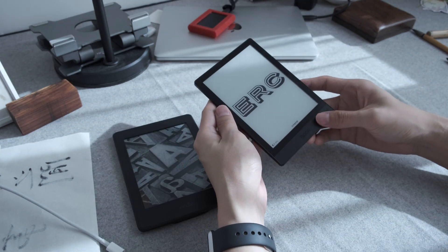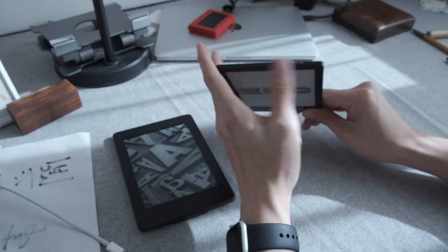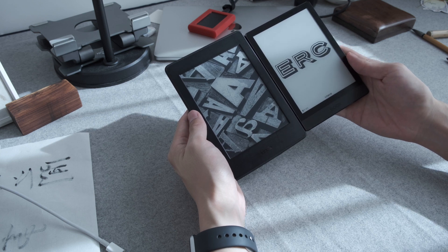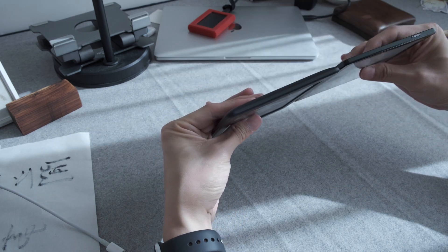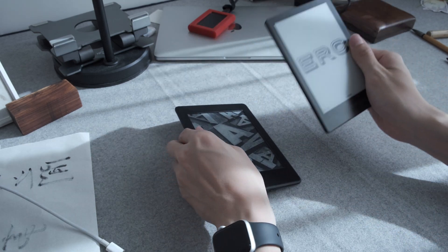On the other hand, I have the Onyx Boox Poke 3 — this is my newest e-reader. As you can see, it's very small. They have the same screen size: 6-inch 3x4 classic screen size. But this one is thinner and lighter — it feels super light in your hands.